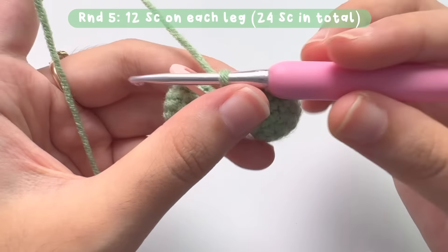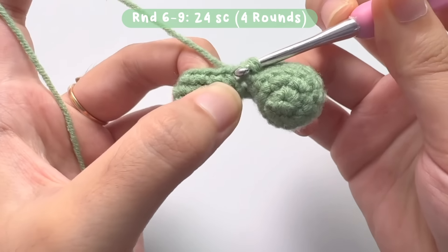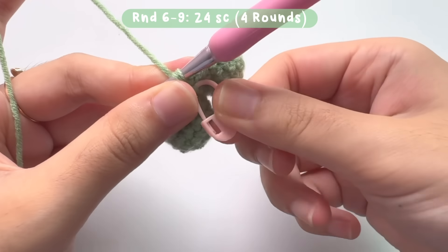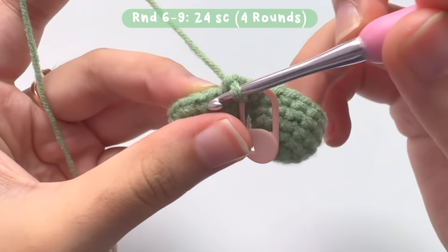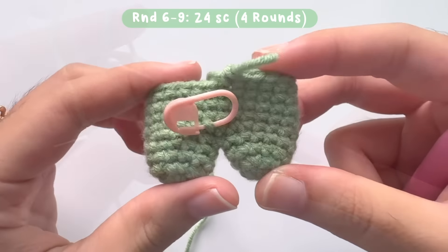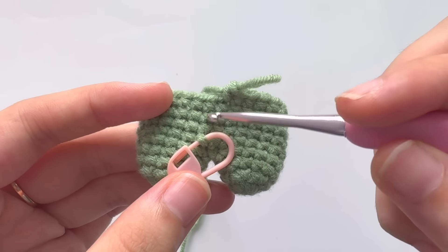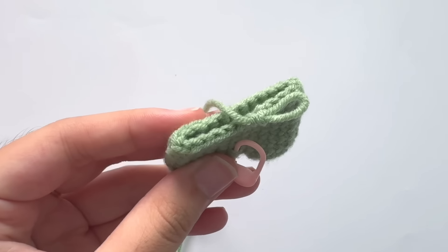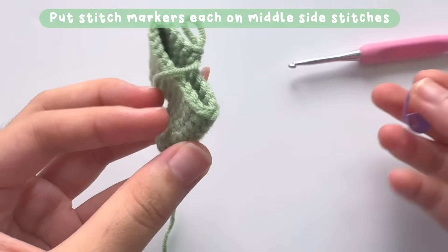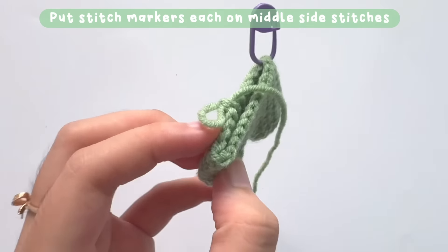Make the first single crochet of round six and put a stitch marker on the side. From round six to nine, make one single crochet in each and every stitch, and in each round there will be a total of 24 single crochets. Just repeat making single crochets until you've completed round nine. Before moving to round 10, grab your stitch markers and place them on the middle stitch of each side, because we are going to make the hands on round 10.